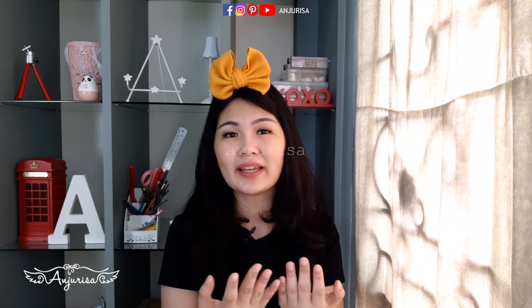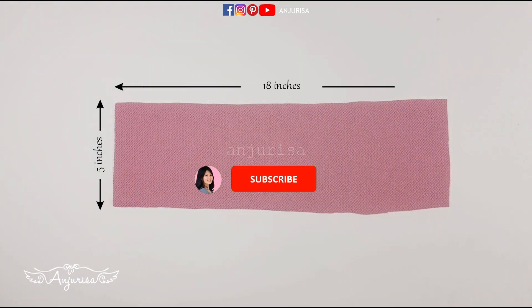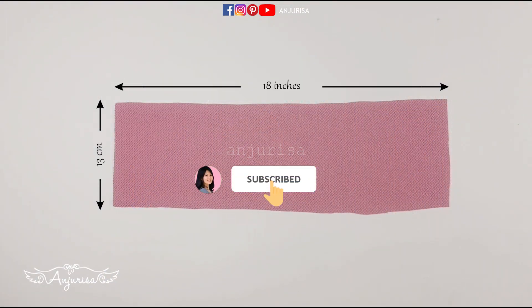Next, I will share the size, and you can modify it as you wish. If you love anything about hair accessories, consider subscribing and turning on the notification.